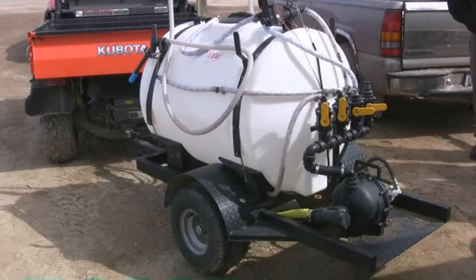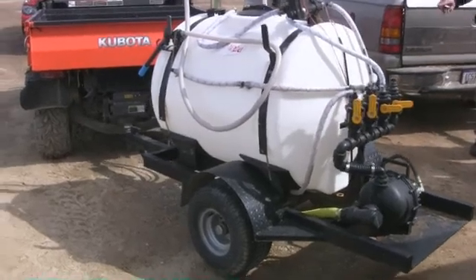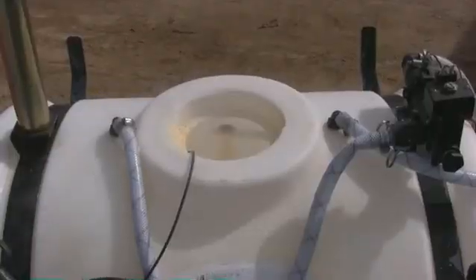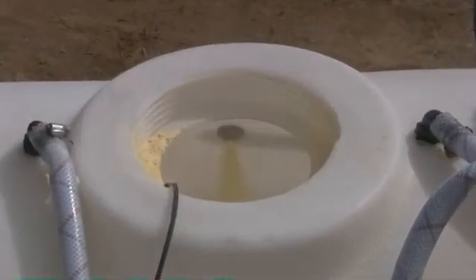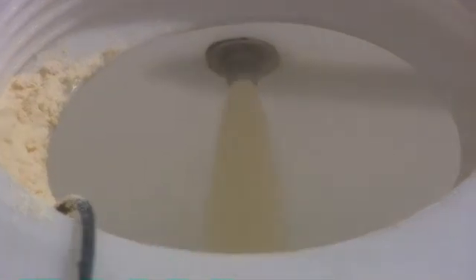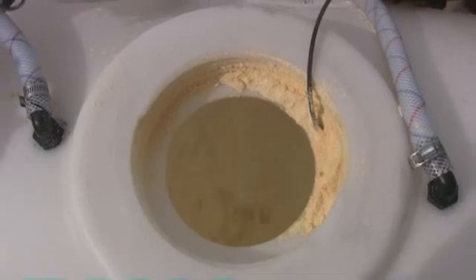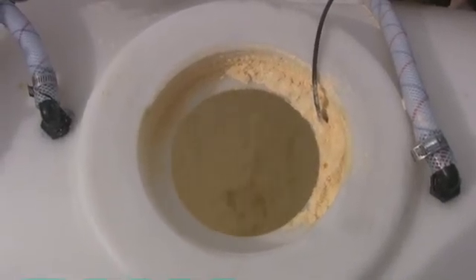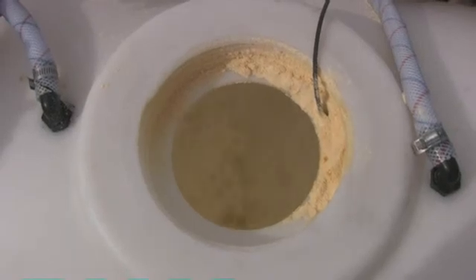The sparge valve will stay on during the entire operation of the Feeder Meter. The second valve operates the mixing system, a series of three injectors located at the top of the tank along each side. These injectors mix the amount of powder as it enters the tank opening. This valve will be turned off during the feeding operation, allowing more supply for the feed line.